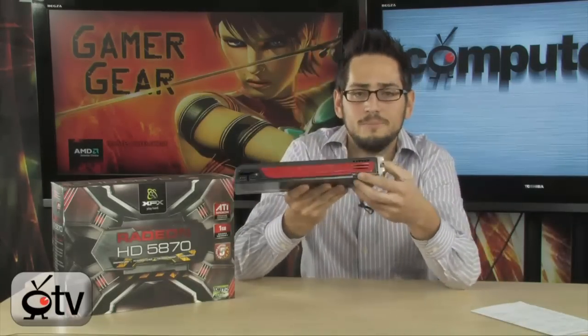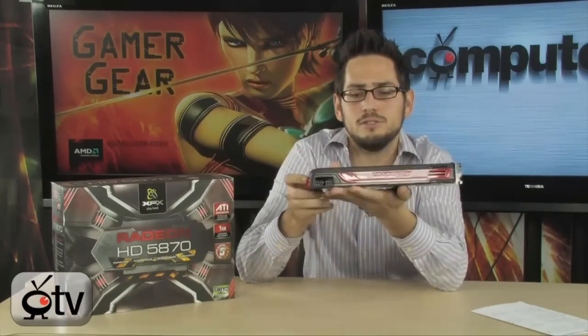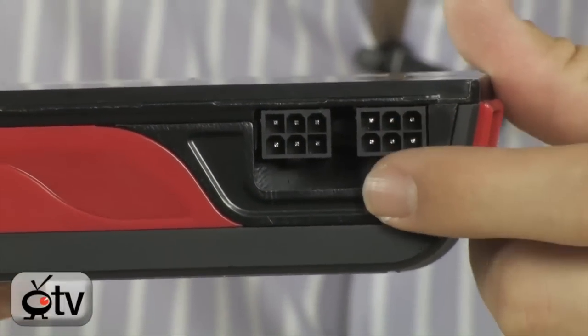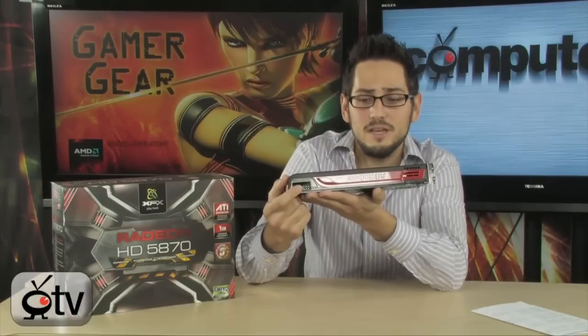This one in particular is at stock clock — 850 MHz core clock, nothing special. There is an overclocked version; I'll do the review on that when I get it. Last thing: this is compatible with 3-way CrossFire, and you do have your CrossFire bridge right here. It is PCI Express x16 2.0. As far as power goes, two 6-pin PCI Express connectors with a minimum 500W power supply. For CrossFire, I recommend above 600W — AMD actually recommends maybe 750W. These cards are pretty power hungry, and you would need four 6-pin PCI Express connectors.